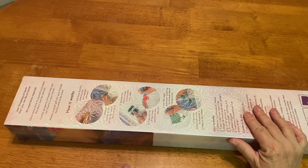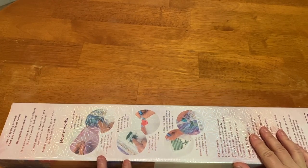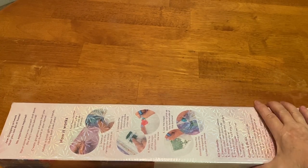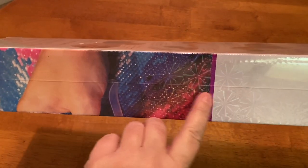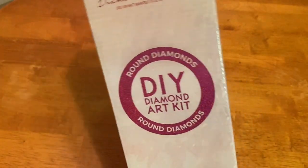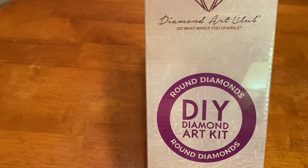This is a Diamond Art Club box. It was a pre-order — not for Black Friday or anything — but it was about a month ago. I've been waiting on this, so let's get into it. It is a round — you can see we have a magenta line right here, and it also says 'round' on the box with a circle.